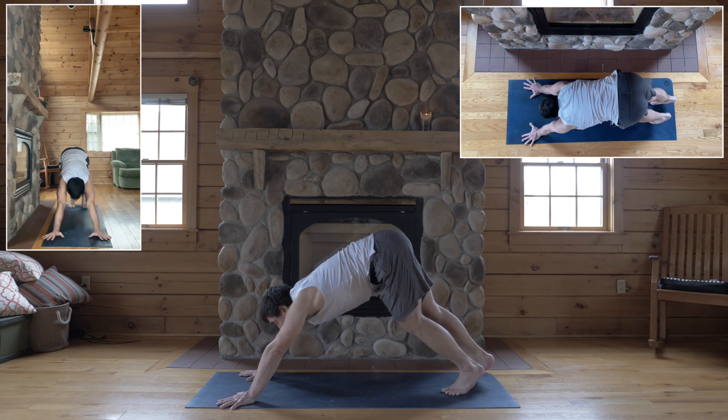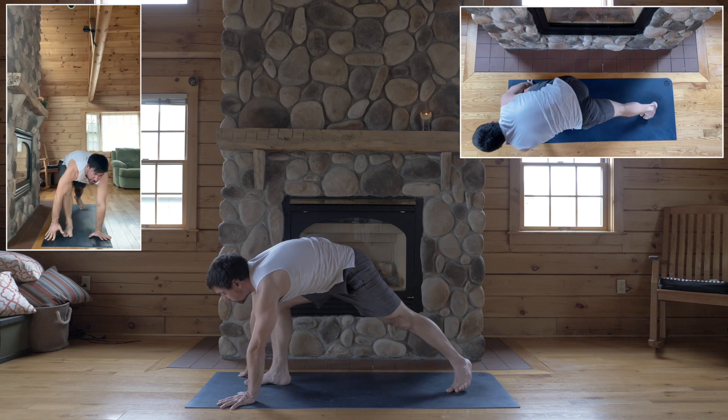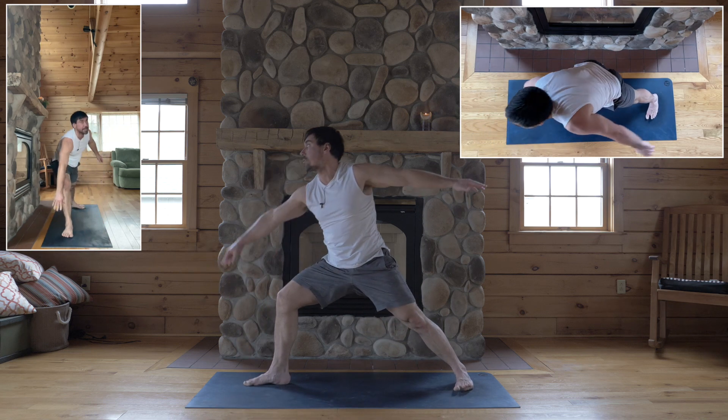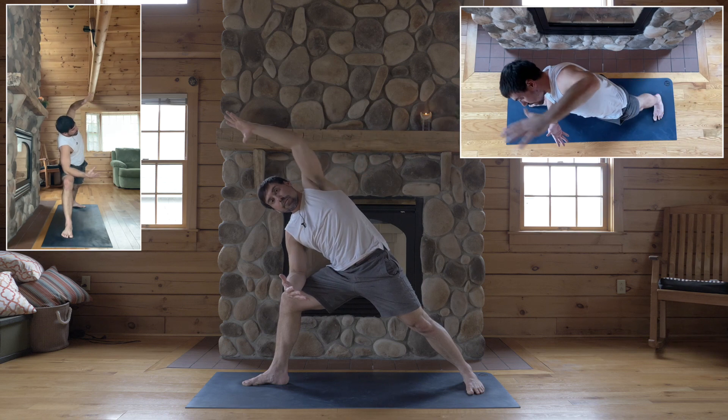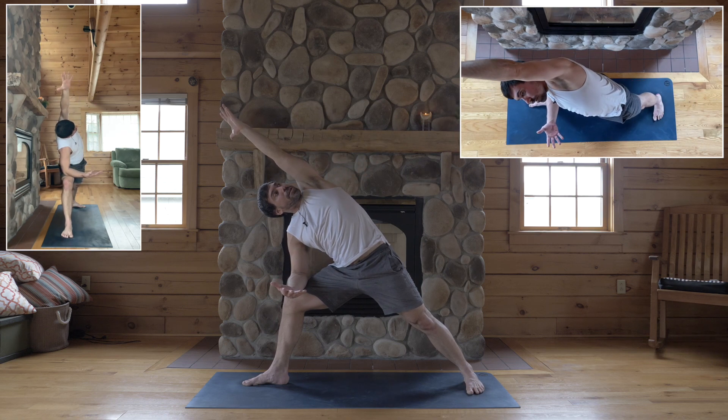Inhale, step your right foot between your hands — warrior two, spin your left heel down. First side angle: right forearm to your right thigh, left arm by your ear, turn your chest towards the ceiling.